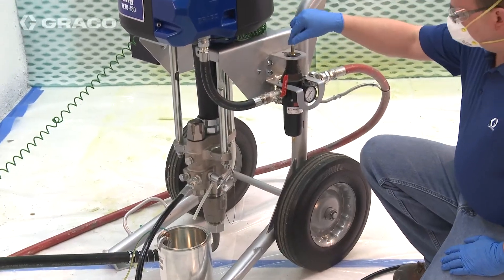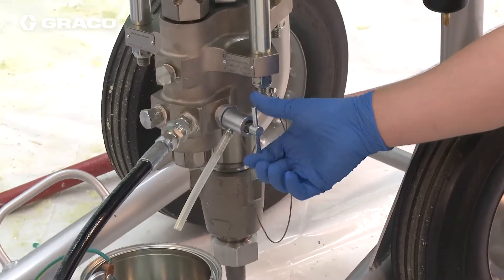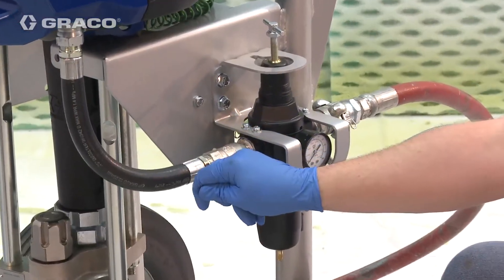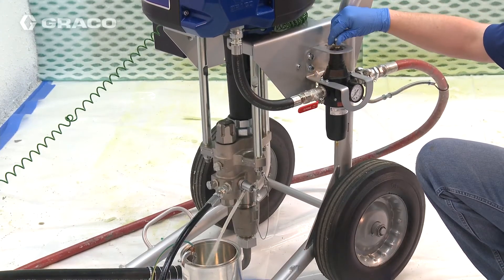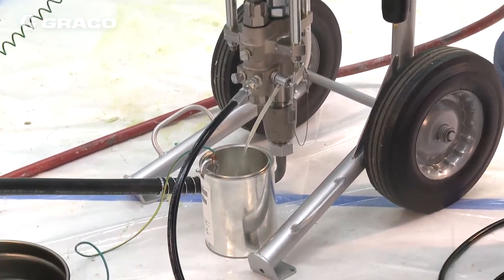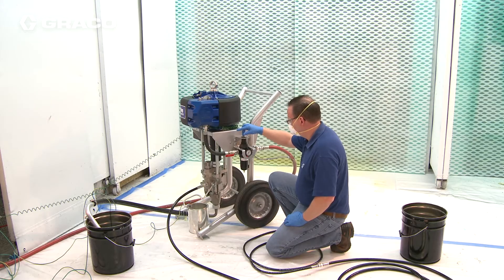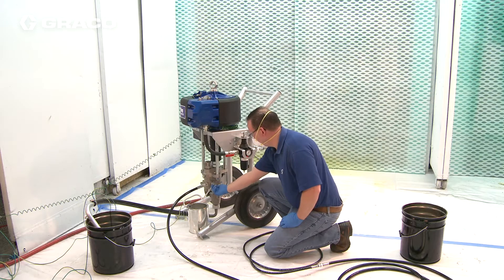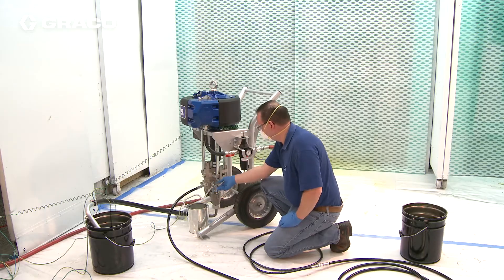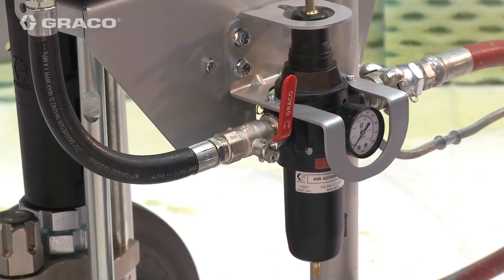If flushing through drain purge valve, turn regulator all the way counterclockwise. Open the purge valve. Open master valve. Start the pump. Stop the pump with the rod buried in the pump. Turn the pressure to zero. Close master valve. Relieve system pressure.